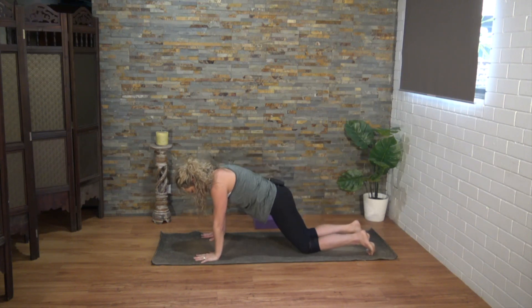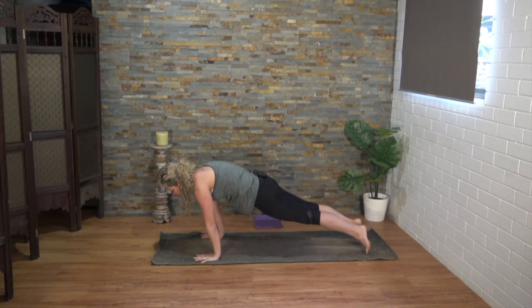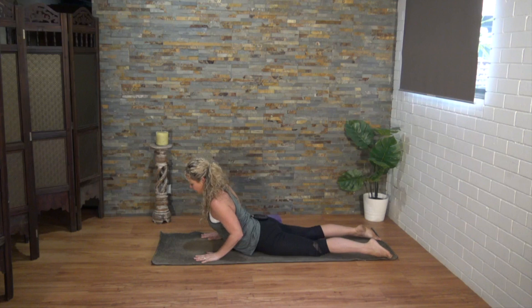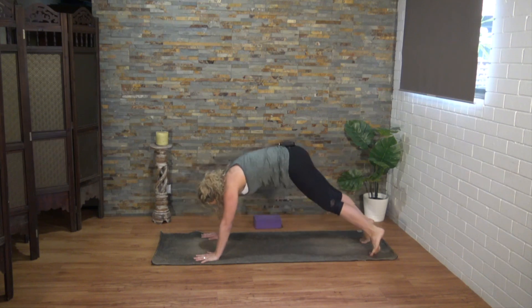Let's release, return to plank. Option to lower knees to the mat, otherwise hold your plank — round out the upper back, bring the body forward a little, and you want the elbows to brush the ribs as you come all the way down. Inhale into baby cobra, draw the hands back. Exhale, return to plank and downward facing dog.